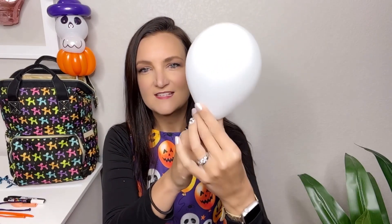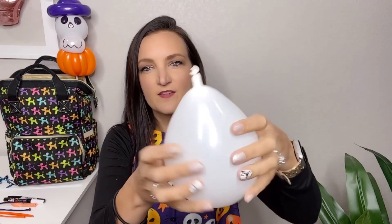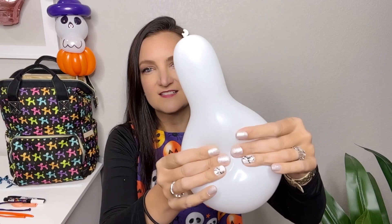We're gonna start off with the skull portion. I'm gonna take my white 5-inch round and inflate it just about four to five, a little over five pumps. It's not fully inflated but it is starting to get that cone at the bottom. When I tie this I want to try to get my knot out as close to the nozzle as possible so that we have some squish room to increase our balloon size.